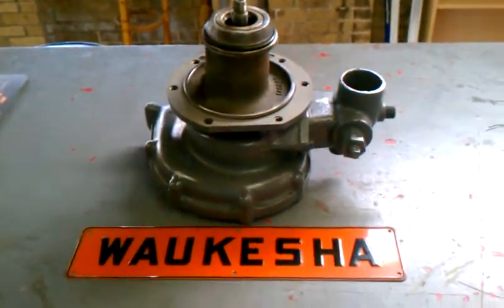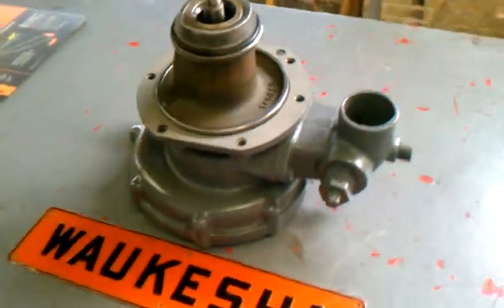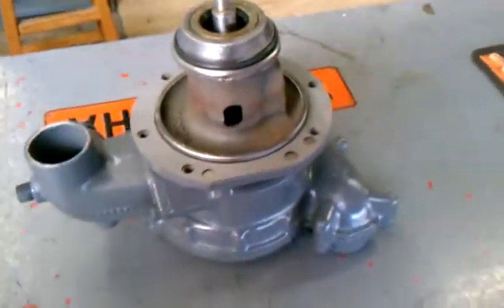Here we have a surplus new water pump for a Waukesha model F554G — like in George. It's a belt-driven water pump assembly. It's an obsolete, very hard to find item.